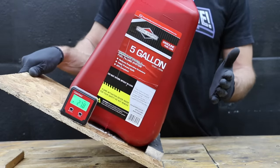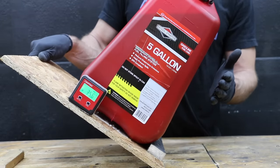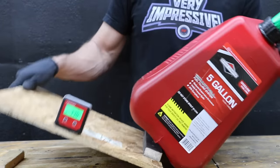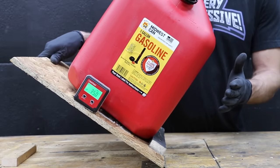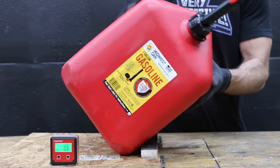The Briggs & Stratton looks almost the same as the GarageBoss but has a different fuel spout, coming in at 35 degrees — almost the same as the GarageBoss. The Midwest is short and wide without much taper and also performed at 35 degrees, about the same as the taller Briggs & Stratton.